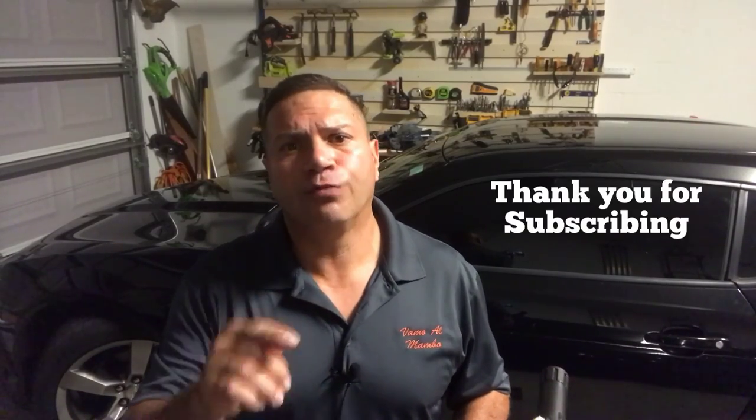Hey, what's up amigo, this is Joe Perez with another video. Today I'm gonna bring you just a quick clip tip. For those of you that keep watching my videos, thank you — thank you for subscribing, thank you for hitting like, and thank you for hitting that bell.